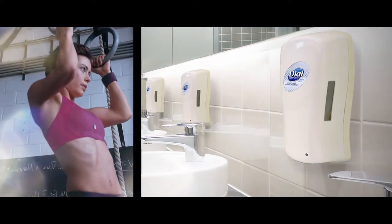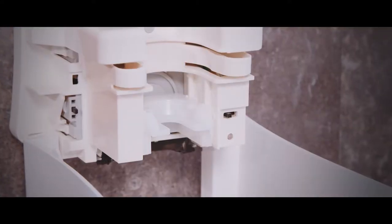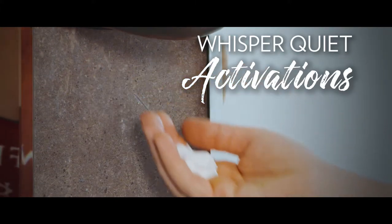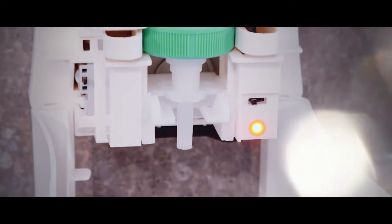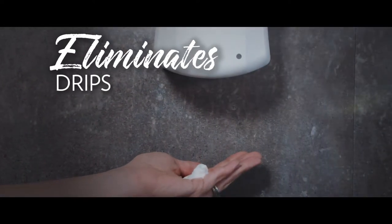Fit's cutting edge space efficient design is just the beginning. Its innovative pump and efficient engine work together to deliver thick, rich foam and precise, whisper quiet activations. Fit's clean tip technology ensures mess free operation by automatically cleaning the tip after each activation to eliminate the potential for drips.